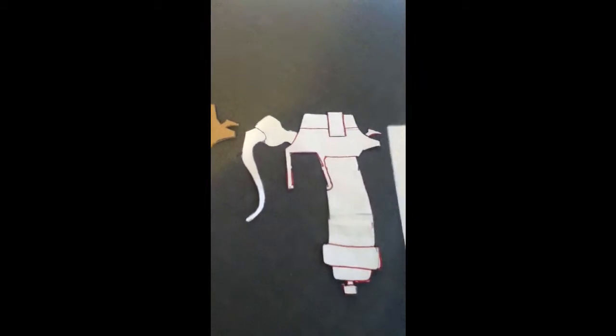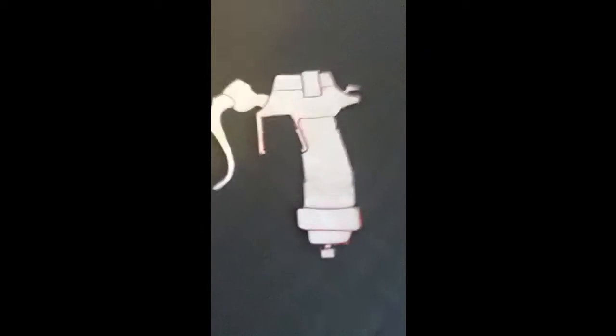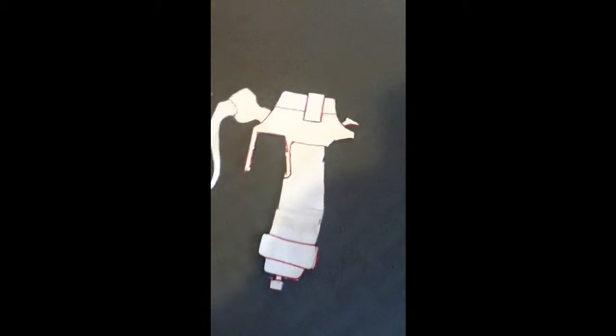Once you have your reference picture, get a piece of paper or cardstock — either one works — and trace it out. I traced mine pretty much directly, but there were some parts I needed to adjust to fit on there.